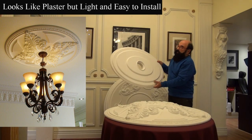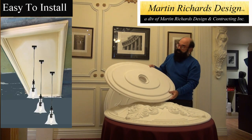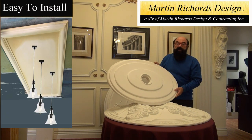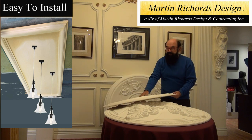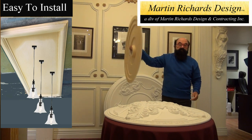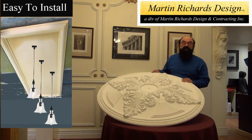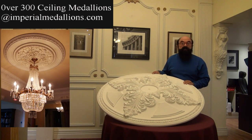For those that like a simpler design, this is an interesting art deco style, and again, made out of arc polymer. Very easy to hold, put into place, and install on your ceiling. There are over 300 medallions that Imperial Productions sells on imperialproductions.com.